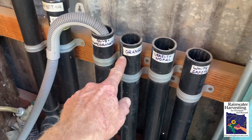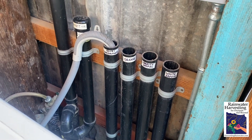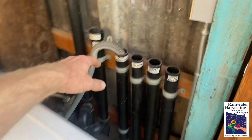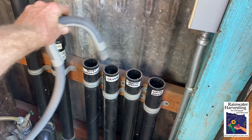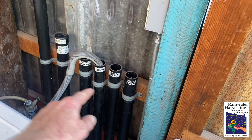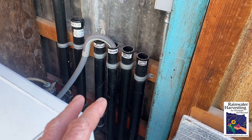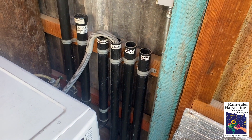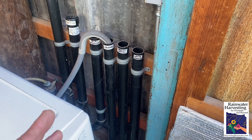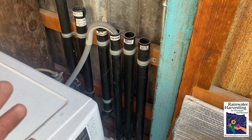We've marked each pipe with the primary plants that are going to receive the graywater sent down that pipe. So every time we do a load of wash, we move the drain hose into the next pipe, always going in this rotation. That way the graywater is always distributed to a different point every load, so we never supersaturate the soil receiving the graywater. The soils stay aerobic, meaning full of oxygen.